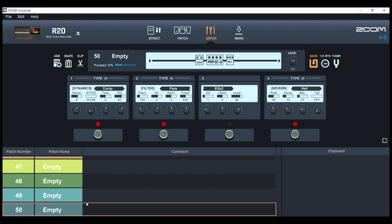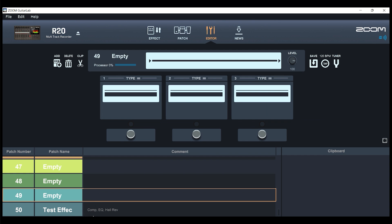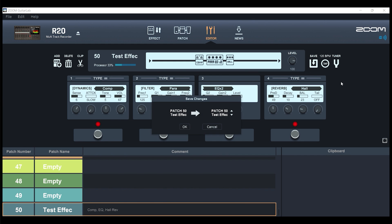You can see that you can create your own custom-made effect. Once created, you can name it by just double-tapping the name and typing something in — you get a limited number of letters. You could type something like 'test effect.' You can also type into the comments section some notes — for example, that you have a compressor, an EQ, and a Hall Reverb — so you can leave notes for yourself. We've got our brand new patch installed and we can hit Save, saving the changes for patch 50, test effect.